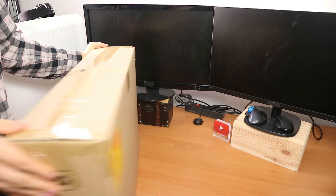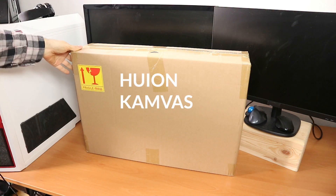Hello and welcome. Let's open up this box which contains the Huion Canvas Pro 20.